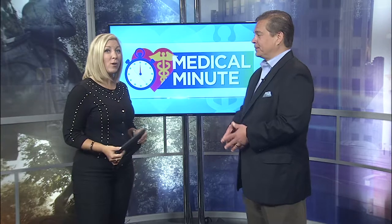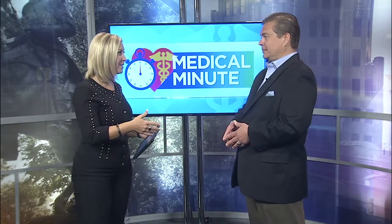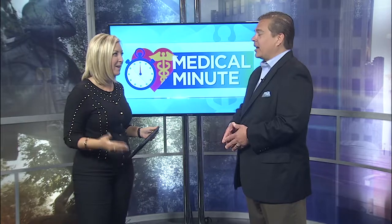Good to see you again. Good to see you as well, thank you for having me. So as we're headed out into our yards to do all of this fun work, what should people keep in mind as they're heading out?